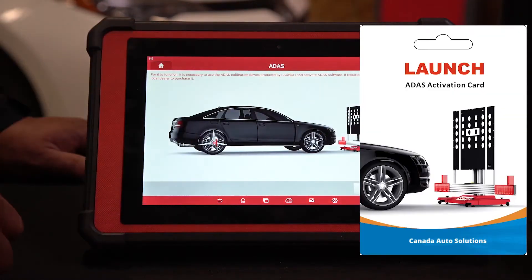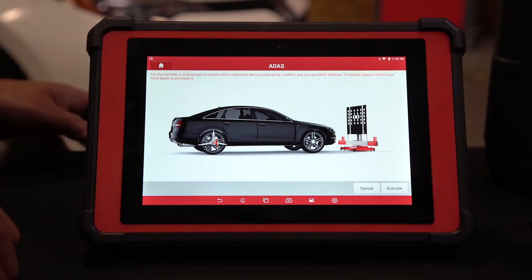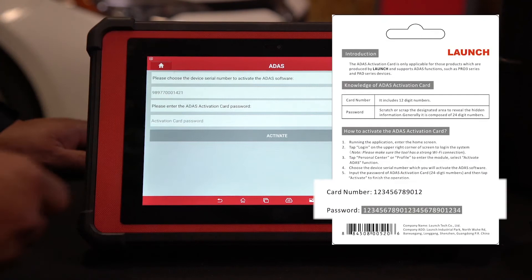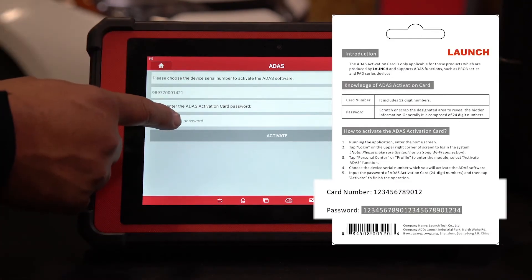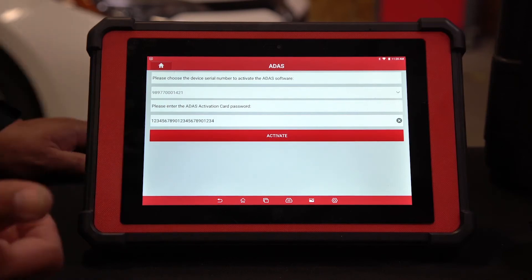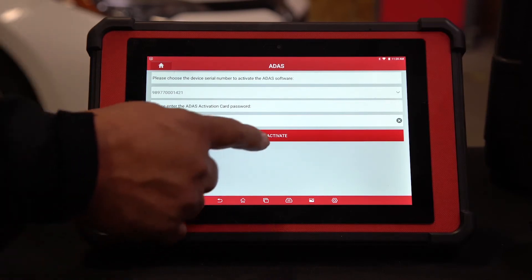When you purchase your ATIS kit, it comes with a card inside the kit. You have to scratch up the card and then activate the number. This is the next screen that you would come to, and this is where you would input the 25-digit code. This number is not going to work because this is a generic number. So hit activate.